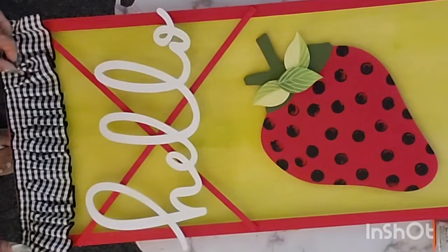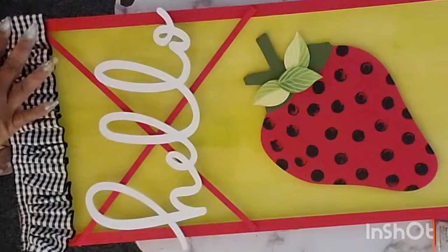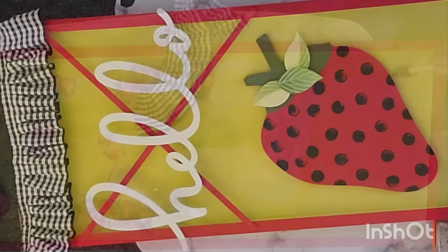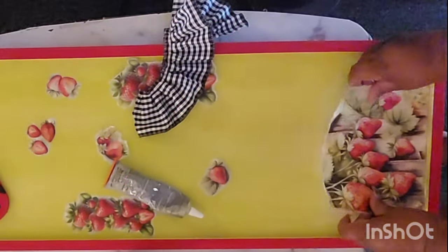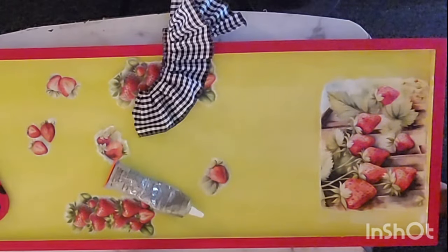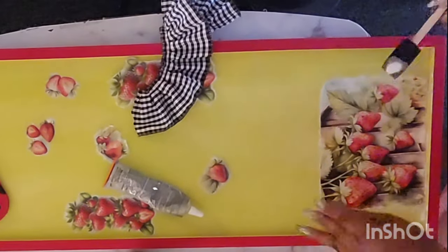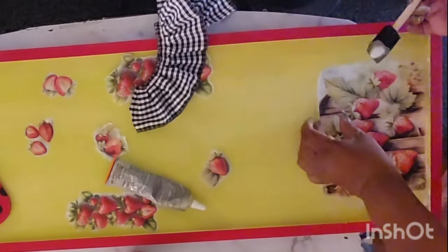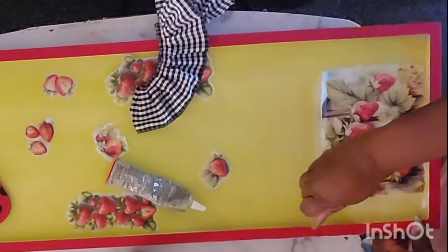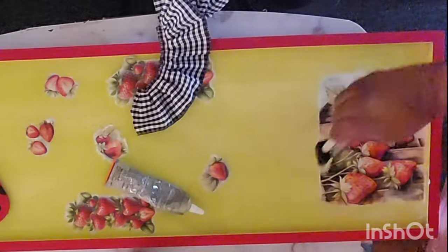I do seal it with some primer at the end, but I don't capture that on camera. I don't know where I was going — I had this cloth and I was like, okay, let's make it kind of like a strawberry stain, with the strawberries just all over. I was all over the place, guys. This brain comes up with so much stuff sometimes. It's really, really hard to keep up with.